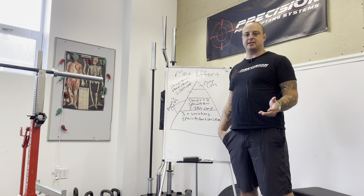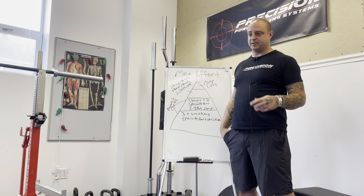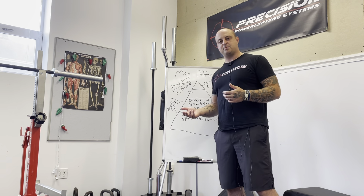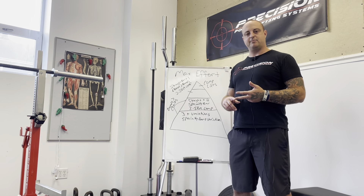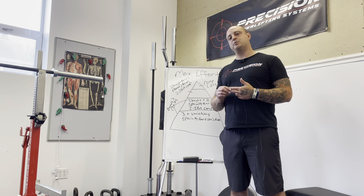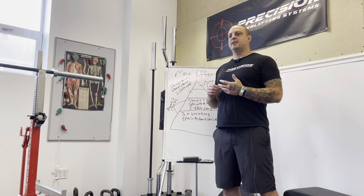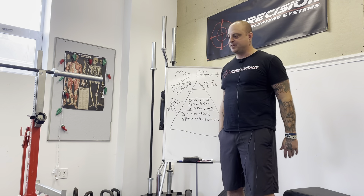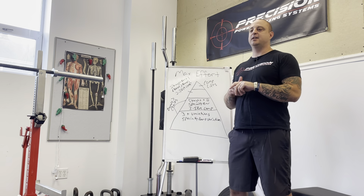I'm not a big fan of randomly selecting a max effort lift. I get the argument that the goal is just strain or whatever, but there's a lot more to it. There's stuff we can be working on with max effort lifts — this is the competition specificity we're looking for. It's going to have the same psychological arousal and the same type of strain, but I like to put those scenarios on top of some type of skill development.